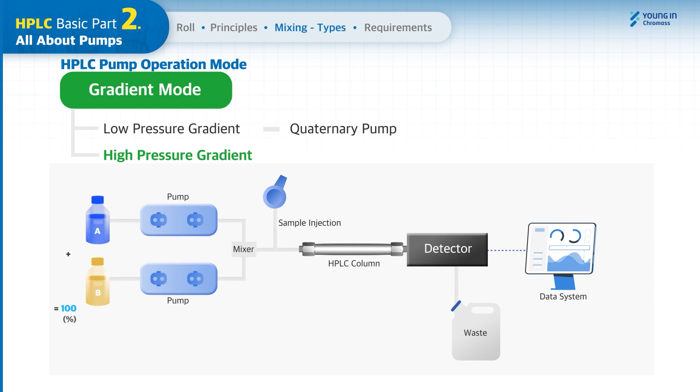In high pressure gradient mode, two pairs of pump heads are required to draw individual solvents, and the mixer is placed after the pump heads. You can utilize up to two solvents for mobile phases, and the pump used in this mode is called a binary pump. This mode is mostly used for high productivity or high-resolution HPLC and UHPLC applications.